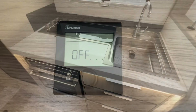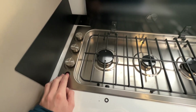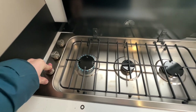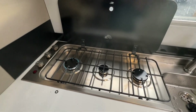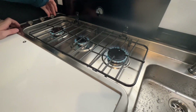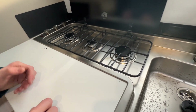In the kitchen you have three gas burners with the ignition here. Once you've had them on, allow them to cool until they're cool enough to touch before putting the glass lid down, otherwise you will shatter the glass.